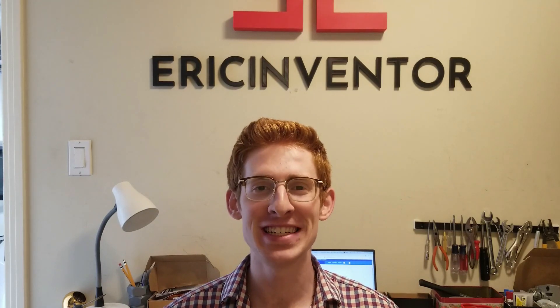What is poppin' Bs and Gs? For all 10 of my loyal subscribers out there, I know what you're thinking. This man doesn't post a video in 8 months, and then he pops 2 out in a week? It took a pandemic to get him to post. Wow.